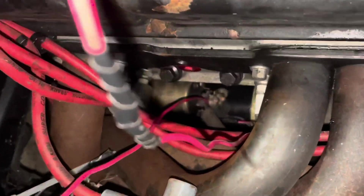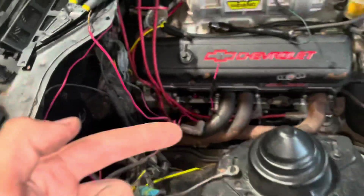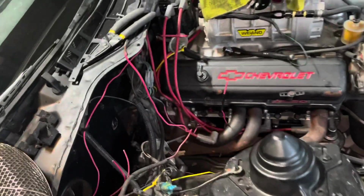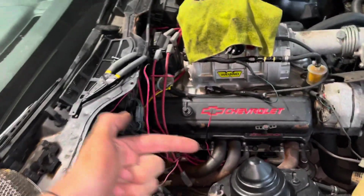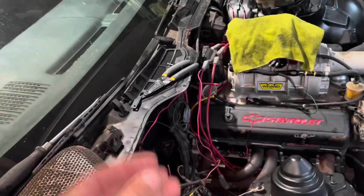What I've been doing is putting those two studs together — power and ground — and all that does is spin the starter; it doesn't jump the starter out. So what I'm hoping is that when I put these two wires together it spins it and jumps it out.